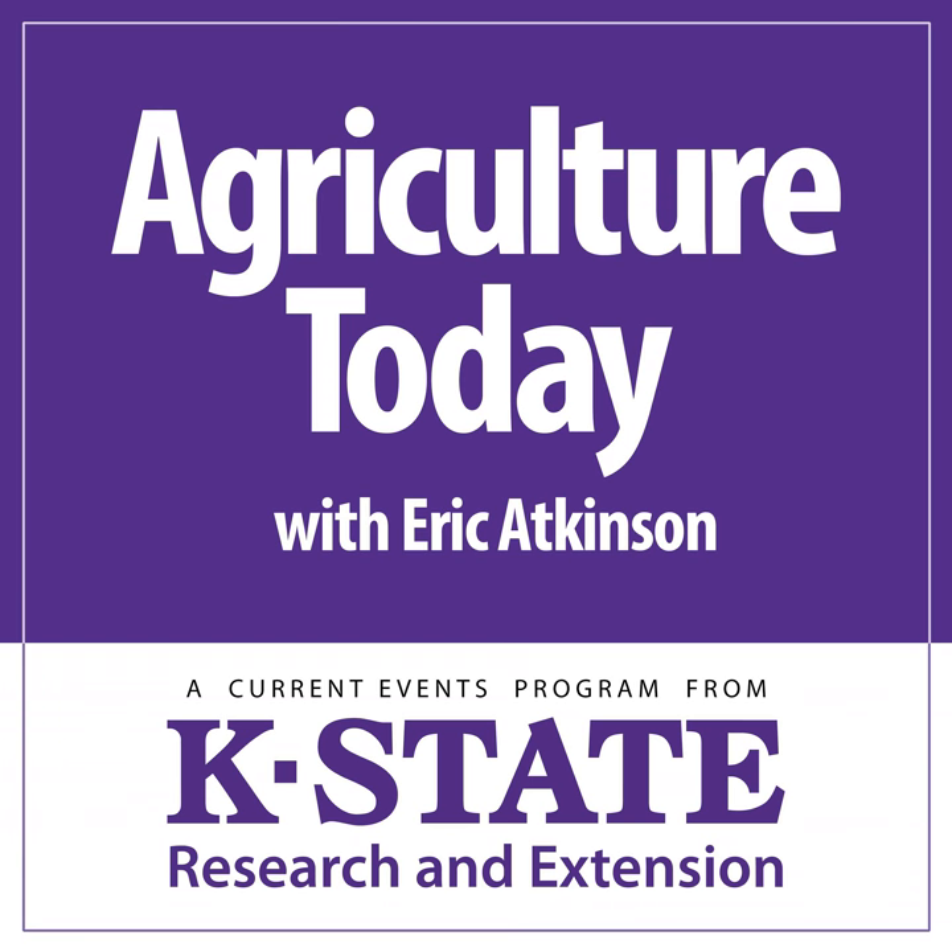Hello, this is Bill Curtis on behalf of the National Weather Service. Being a native Kansan, I know that springtime can bring life-threatening weather in the form of tornadoes. If the National Weather Service issues a tornado warning for your area, take cover in a basement or small interior room. Stay away from windows and exterior walls, and listen to NOAA Weather Radio to stay abreast of the changing weather situation. For the National Weather Service, I'm Bill Curtis.